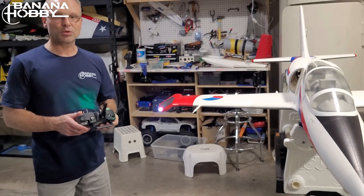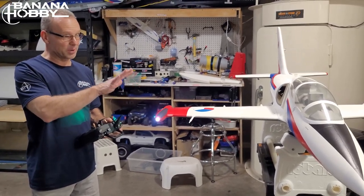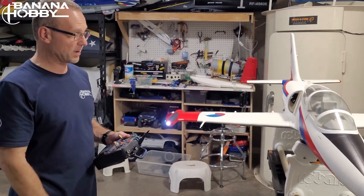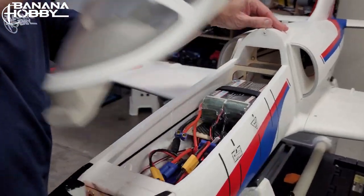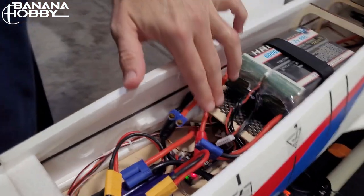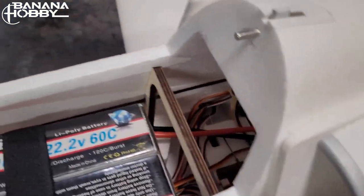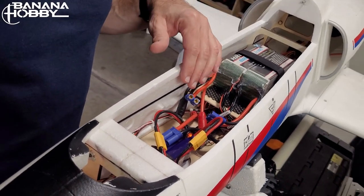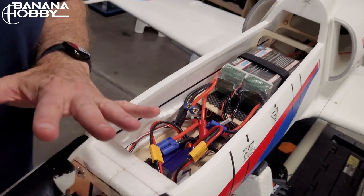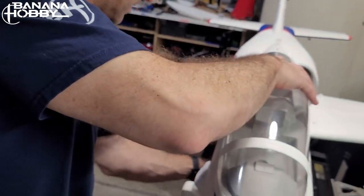Let's go through the setup I ended up with — surface throws and CG. The plane now has had about eight flights, most on pavement and four or five on grass, and it did really well. Looking inside the fuselage, this is how I have my batteries on the tray. For the proper CG it's just in front of this bulkhead. I ended up with a 115mm CG — the far end of the textbook range. I have my avionics batteries in the front, so this all worked out really well.